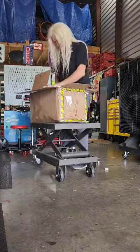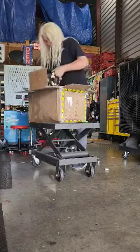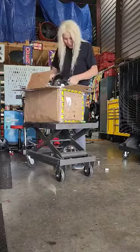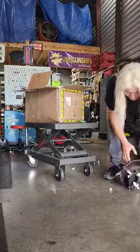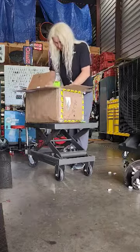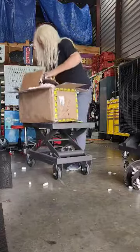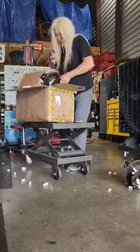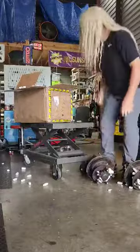Here's our rear hub assembly. There's another one in here. There we have it.